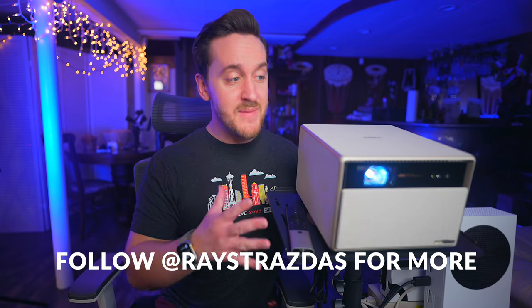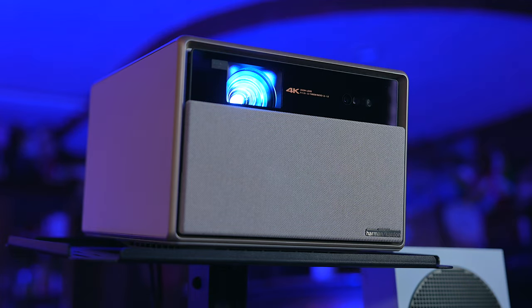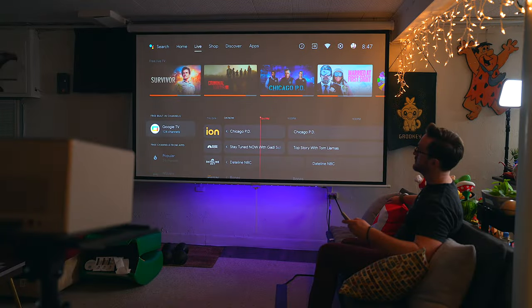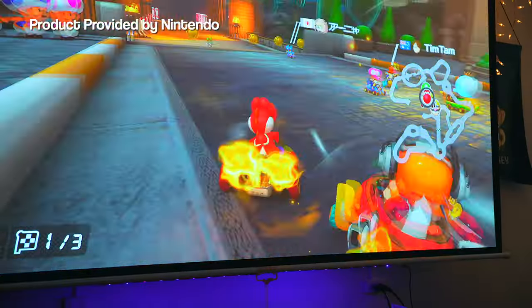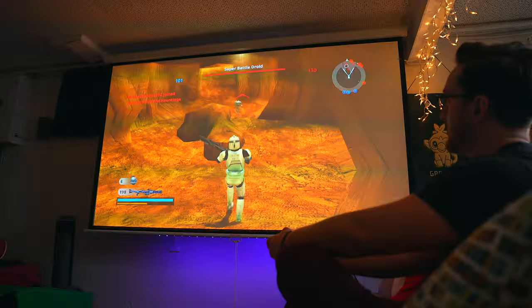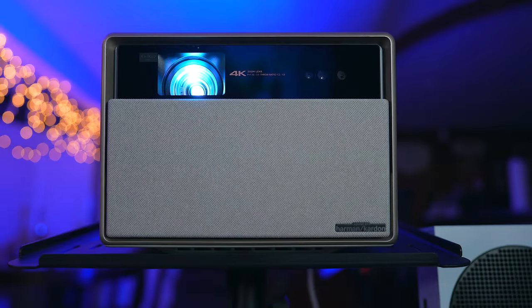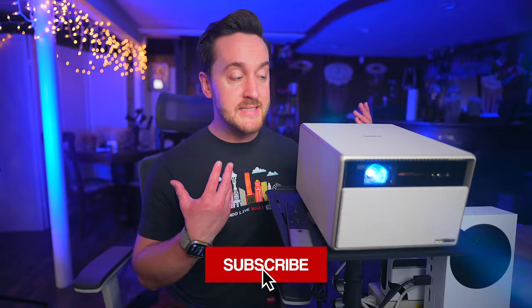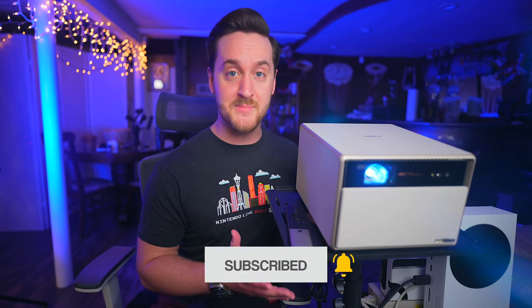The Zhimi Horizon Ultra is a phenomenal home theater projector that looks as good as it performs. From its premium design to the crisp and vibrant 4K image quality it delivers, it's just an all-around impressive projector. I kind of had a feeling this thing would be good going in but it exceeded all of my expectations. Sure it has its quirks, but the Horizon Ultra surprised me with its versatility and how it handles everything from watching movies to playing games. If you're looking to add a projector to your home or upgrade from an older one, this is a great all-around option to consider.